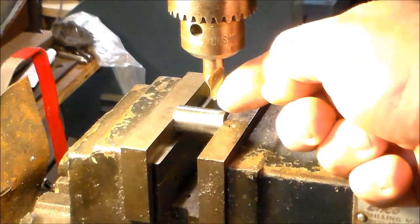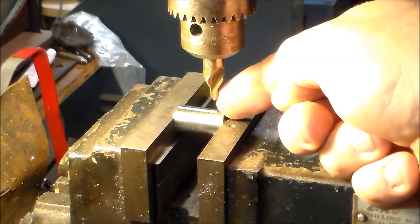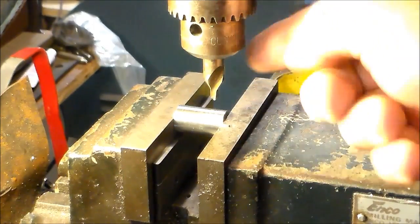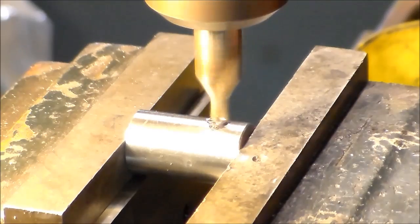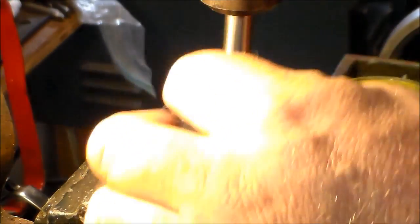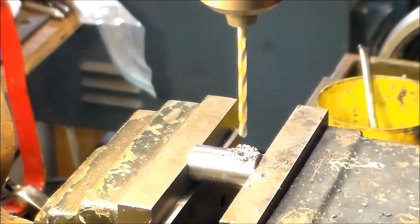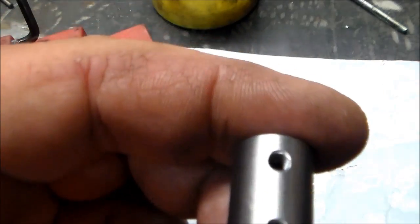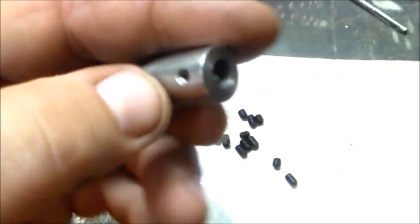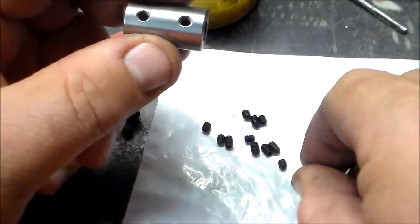I'm going to tap this for 8-32 set screws. If you just put a number 29 drill bit in, you'll never drill a hole — the drill bit's going to instantly skate off to one side or the other. But center drills are super stubby and stout; they won't drift like that. It came out pretty good. These are 8-32. It kind of dawned on me while I was drilling — I thought maybe I should have gone metric, but I just can't think metric.